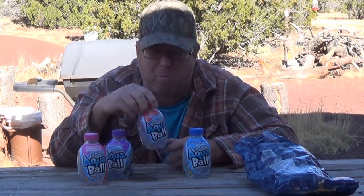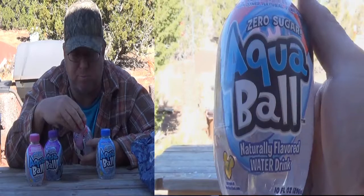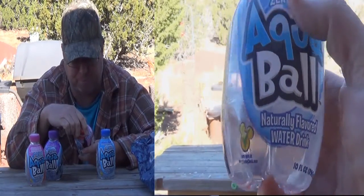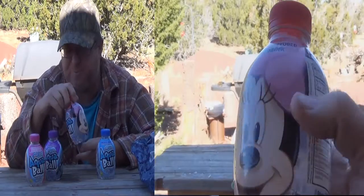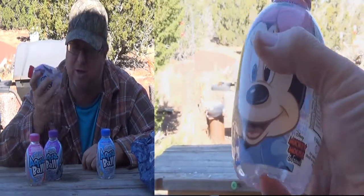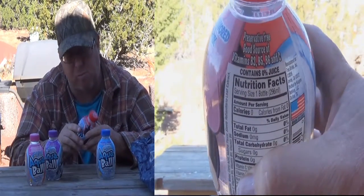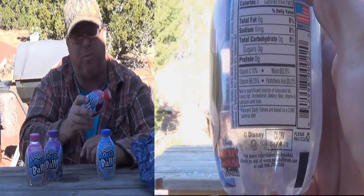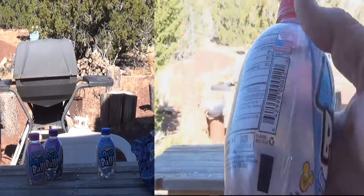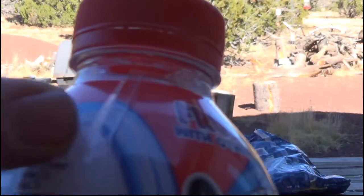Aqua Ball — that grape was great, and this one just happens to have the Avengers on it, interesting. Next up: fruit punch, with a picture of Minnie Mouse. Same thing — B3, B5, B6, C — all the same, refrigerate after opening. Let me shake it a little — it doesn't say to shake it. When I shake there is some fizz up in there.